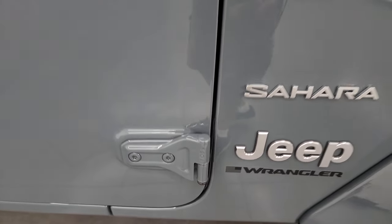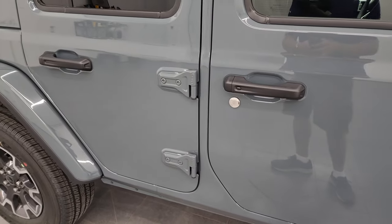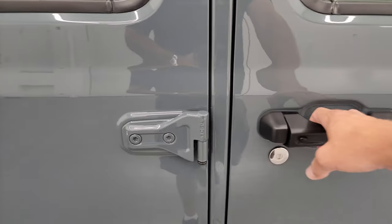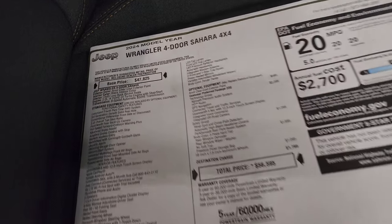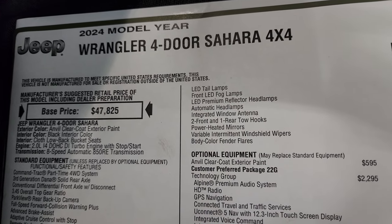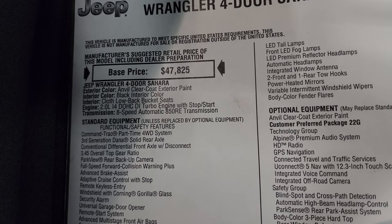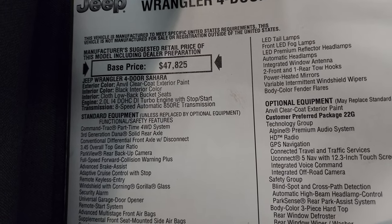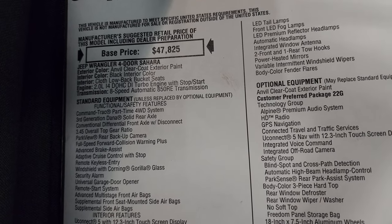They still have the T50 on the door hinges, and the videos we did for taking those doors off are still applicable, as well as the hard top videos. Let's take a look at the original window sticker so you can get all the options and pricing on this one. You can see it is a 2024 Wrangler four-door Sahara - Anvil is the color, black interior. It has the two-liter turbo.